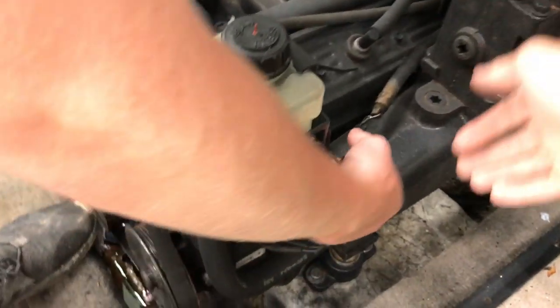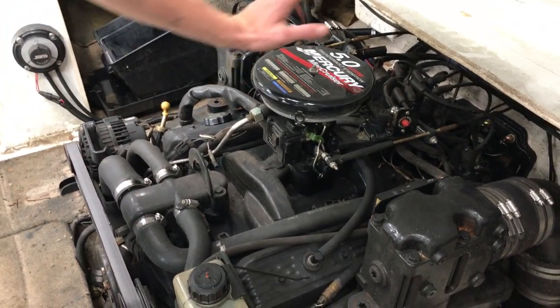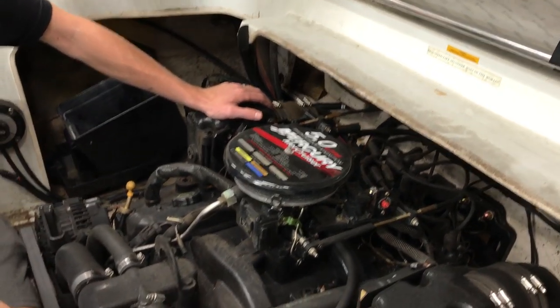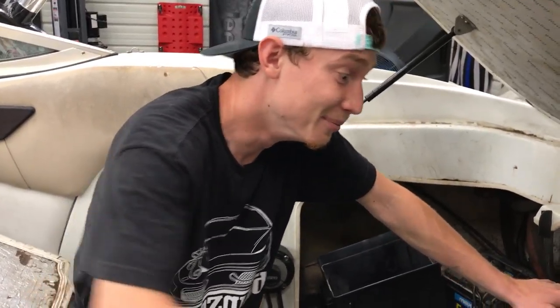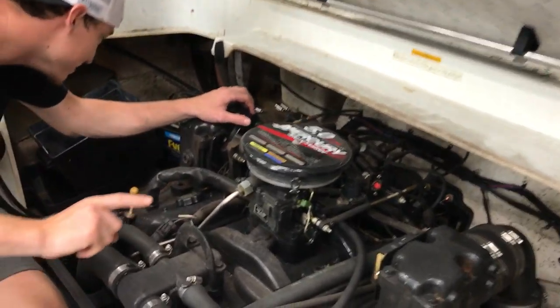We found some strange plugs in the engine bay — possibly related to winterizing. Moving on to the 5.0 liter engine, we've seen people put Edelbrock carburetors on these. We're not sure if it's a small block or big block — drop that in the comments if you know. We're also considering straight-out-the-back exhaust, which sounds amazing. We'll probably pick up an Edelbrock carb if it adds power.